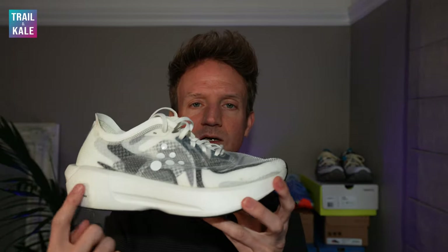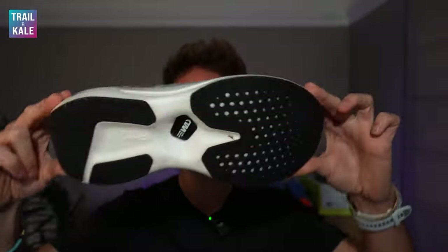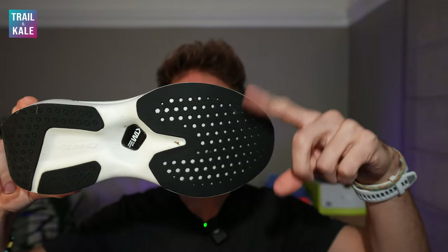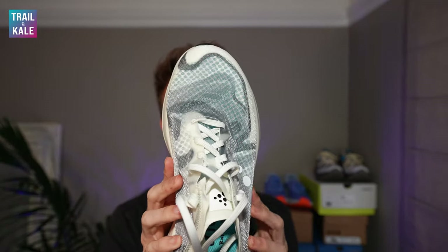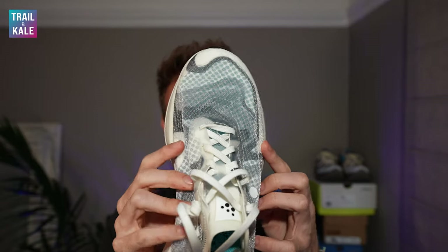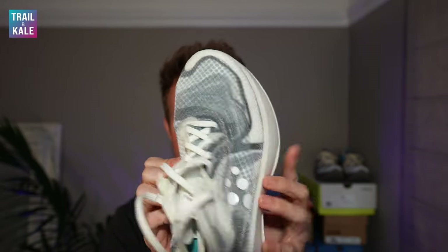Six millimeter drop feels really good — I really like six millimeter drop on many other shoes I wear, mostly from Hoka and On. It's a pretty stable shoe thanks to that carbon fiber plate that runs through the midsole, but also it has a fairly wide outsole footprint as well — this part extends past the upper, which gives the shoe good stability when running. Some competitor shoes would probably be the Hoka Rocket X2, the On CloudBoom Echo 3, or the Saucony Endorphin Pro 3.